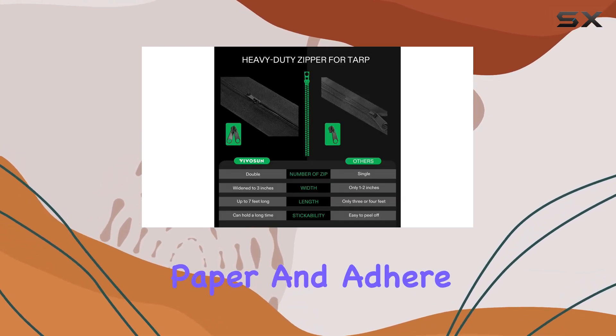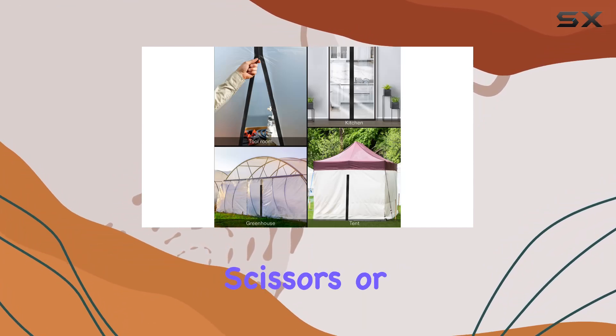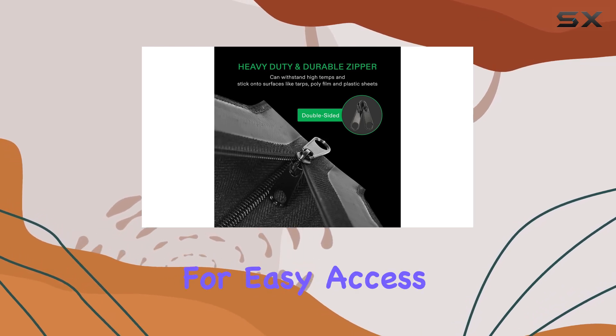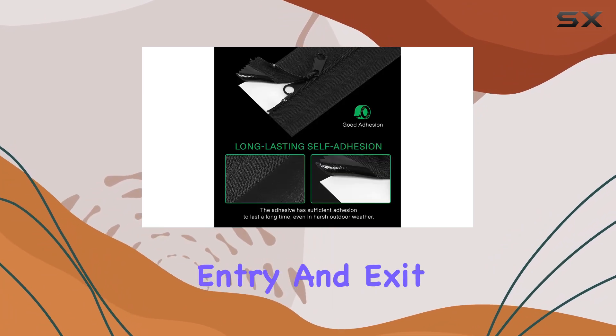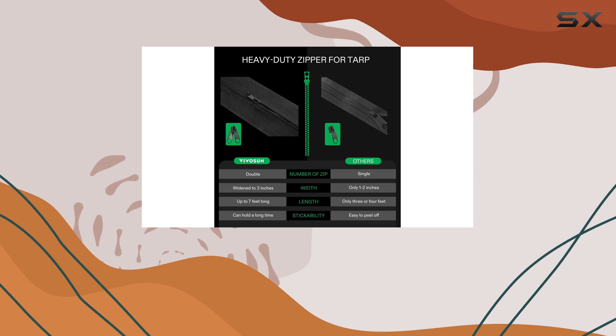Using the Vivison zipper is incredibly straightforward. Simply tear off the backing paper and adhere the front part to your plastic barrier. Once the zipper is in place, use scissors or a knife to cut a slit along the barrier, creating an instant door for easy access. This simple process transforms your barrier into a functional entry and exit point without compromising the integrity of the material.